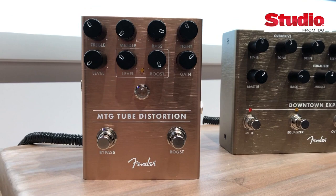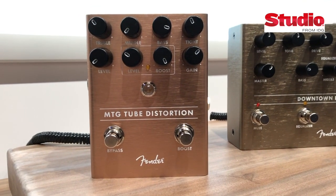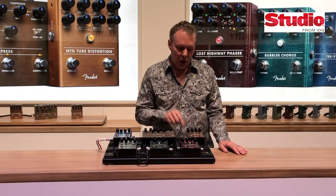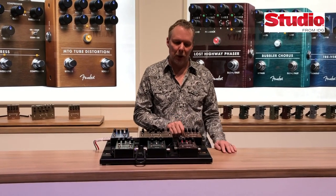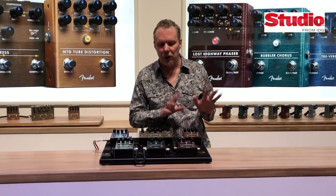Next up is the MTG tube distortion. We did this with Bruce Egnater. This uses a new old stock US military tube. It runs the tube on 150 volts but is still powered from a 9-volt DC — it has a switch mode power supply built in. It has a separate footswitchable boost, three-band EQ, and Bruce's tight control. Super great.